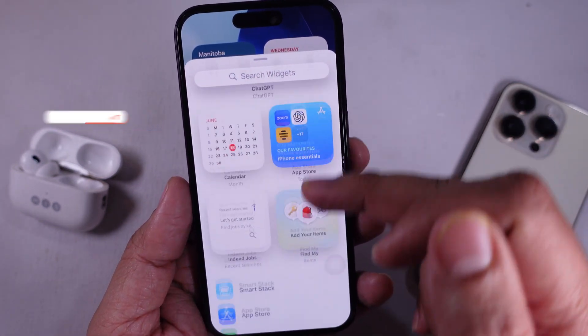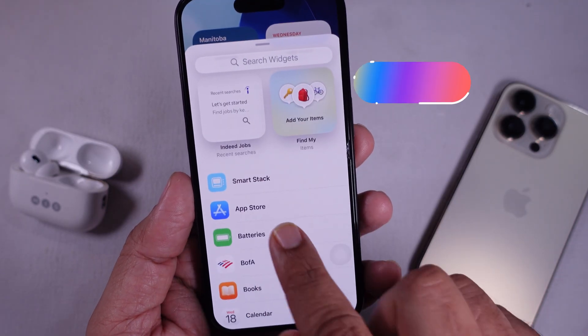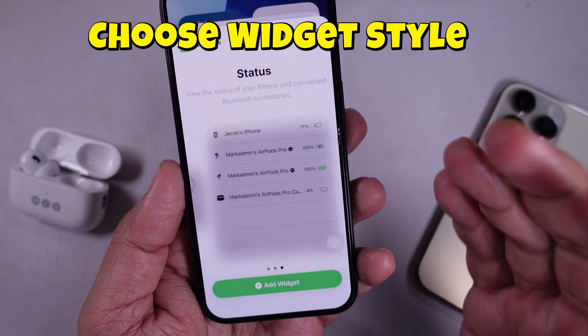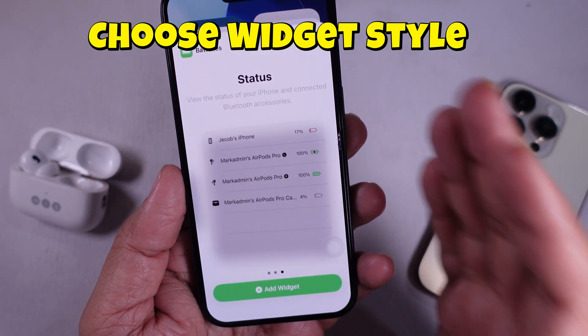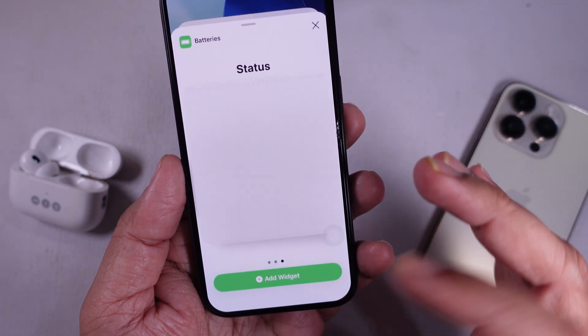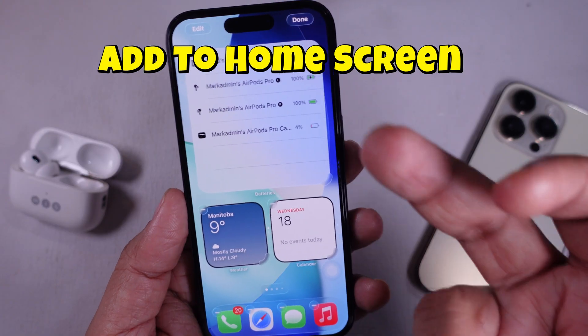Scroll down until you see Batteries. Tap on it. You're going to see a few widget options. Choose the one that shows the battery levels for connected devices, including your AirPods. Tap Add Widget.